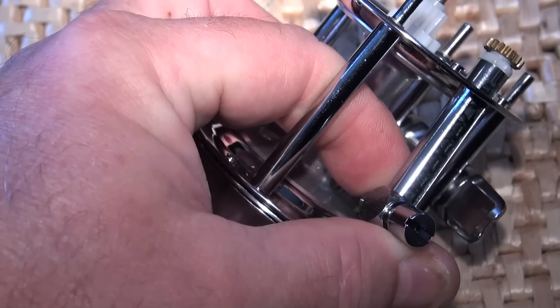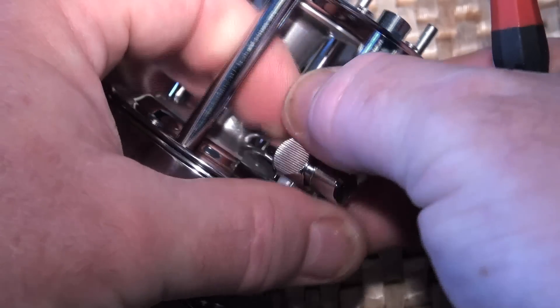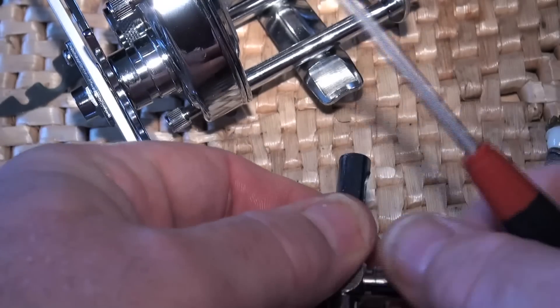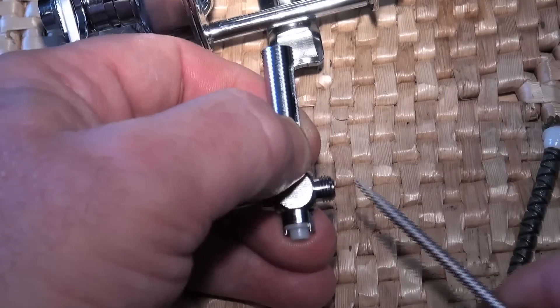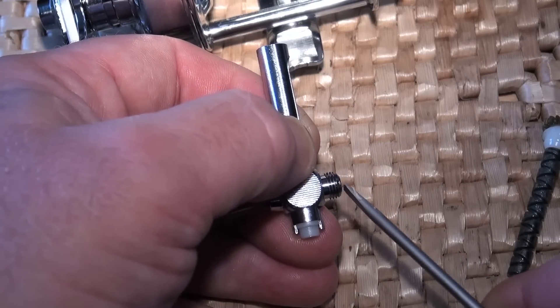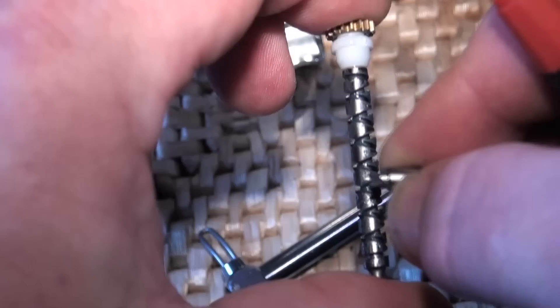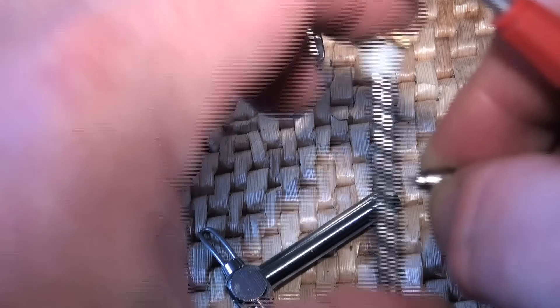Normally you can undo it two or three turns like that, and it will loosen the worm gear enough so that you can then remove it. In this instance I will actually take this all the way out and knock the pole out so you can see what I'm talking about. This little bit here sits in the grooves — and that's how it goes up and down.